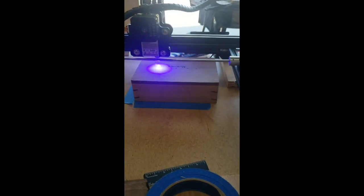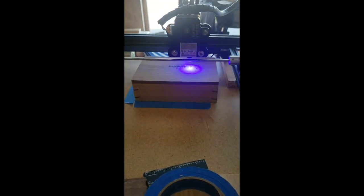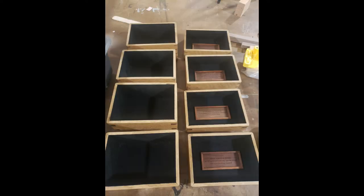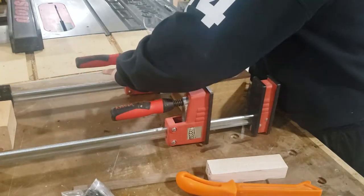Just laser engrave something — these are memory boxes, so laser engrave something special on the top of them as well as on the inside. And again, in that other video I give more details on this step. I just made a simple frame to go around that laser engraving and flock the box.